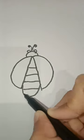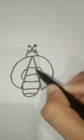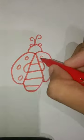Then write a U at the bottom to connect them. Write small C and small inverted C and write six O's. Write a small C and small inverted C and write six O's — our ladybug is finished.